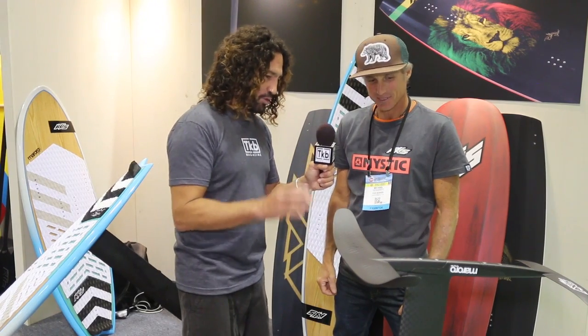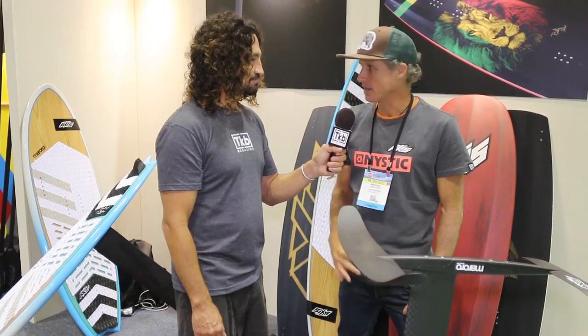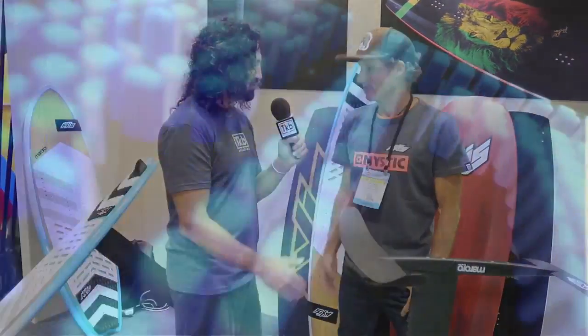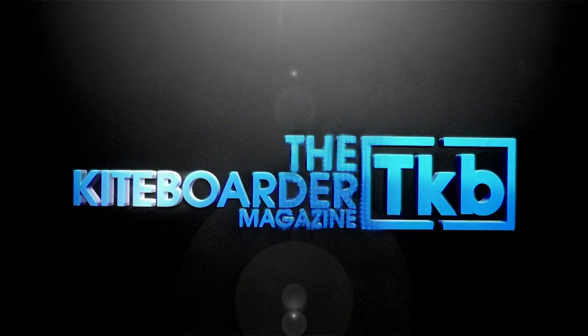Where can they find more information about the foils and all the boards? AxisKiteBoarding.com. We have a Facebook page and also on the web. Thank you so much.